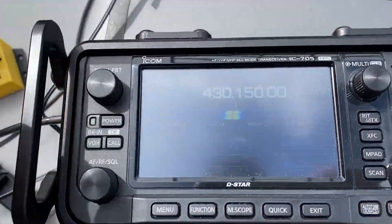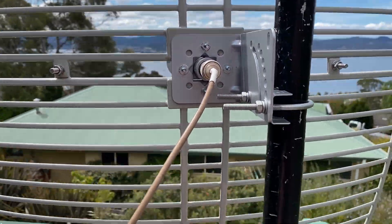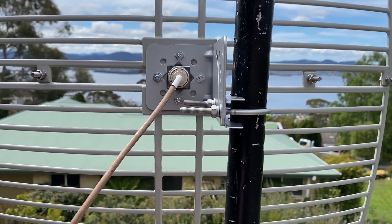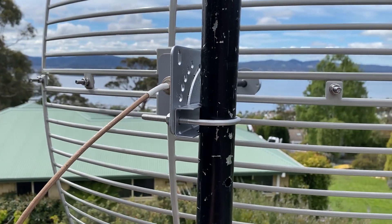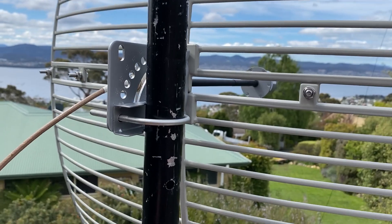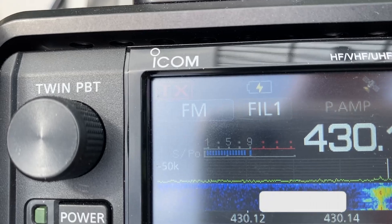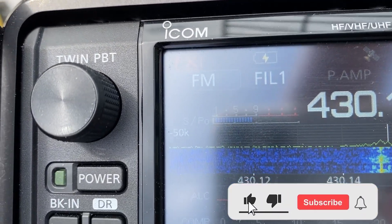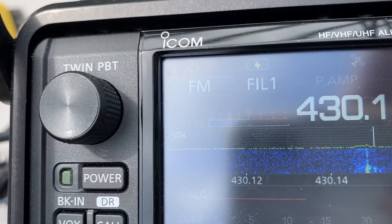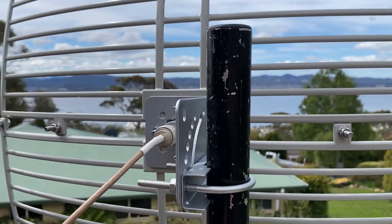Roger. So VK7HH, VK7 Hotel Hotel — this is a 5x9. This is VK7TW, Tango Whiskey on 3.4 gigs. Oh, there's a null. With a 3.4 gigahertz lead on it, I've pointed at our wonderful doctor here called Mark Blanton — and he's gone. I think he's peaking about there.